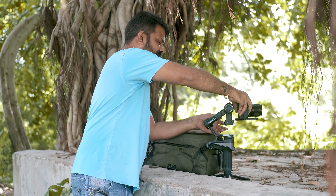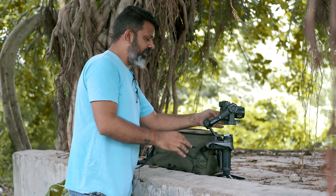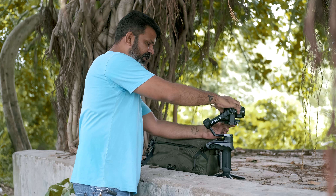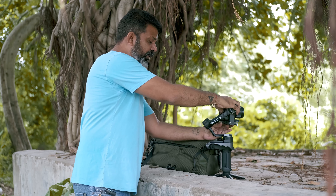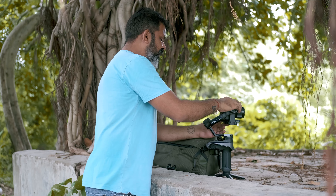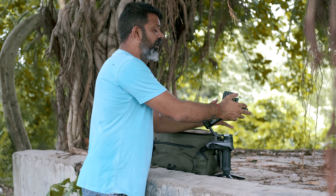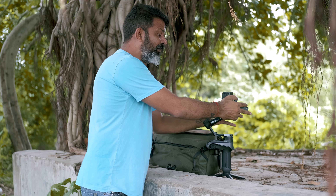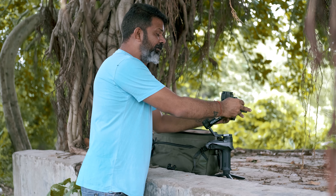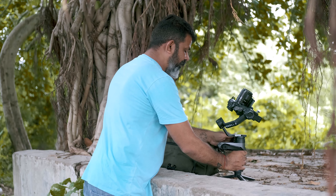This is my gimbal. I have to balance my camera on it. For each gimbal, this gimbal is also the first to balance it. My camera should not be too far from the front nor from the back. There is a double lock that I can lock it here. This gimbal balancing video — if you haven't seen it, go to the I button and you will find how to balance the gimbal, especially for the Weebill 2. So, this is my gimbal. Now it's ready to power on.